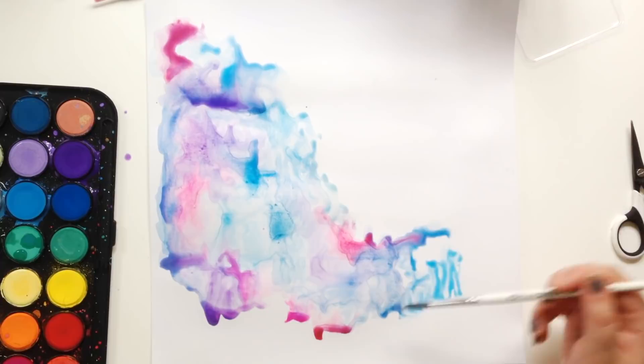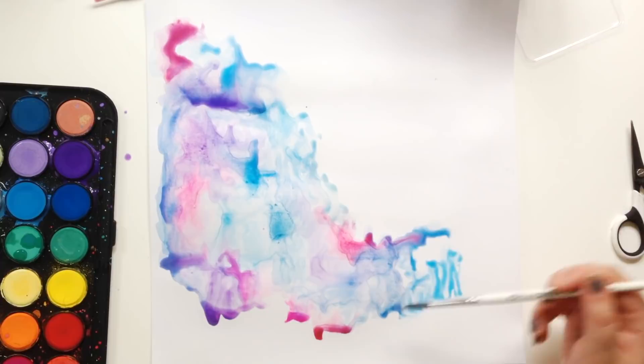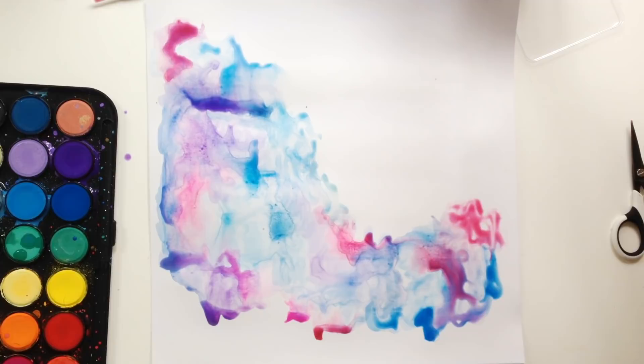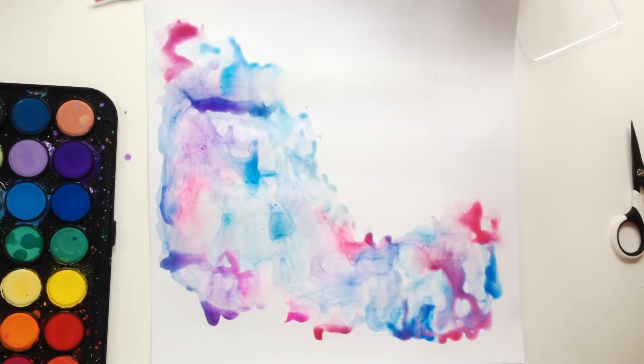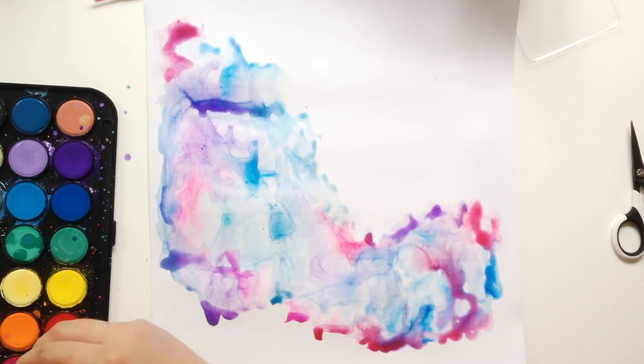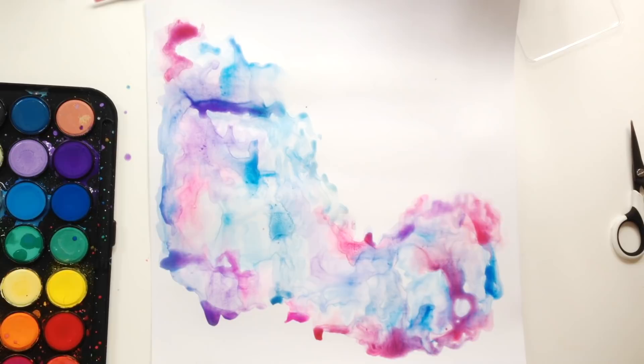There's no rhyme or reason to what I'm doing. I'm literally just picking up the colours and squiggling it on. My brush is very wet because that kind of helps the colours bleed in together. I'm no expert on watercolours, but I really do love doing this. It was just really fun. So I'm definitely going to start doing more of this kind of thing.